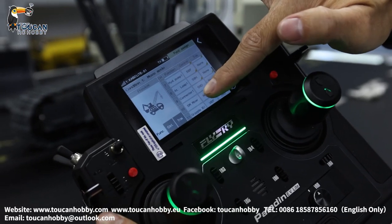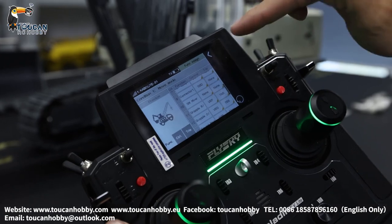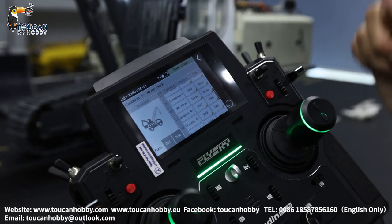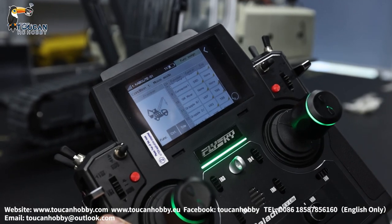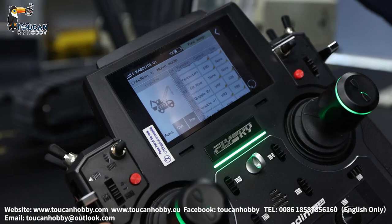Channel 10 is the sound mixer. That channel from the receiver — channel 10 — is only the sound, and it only has one signal wire. That's the sound for the engine hydraulic sound.